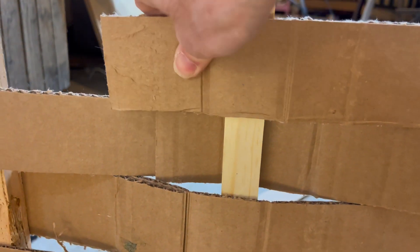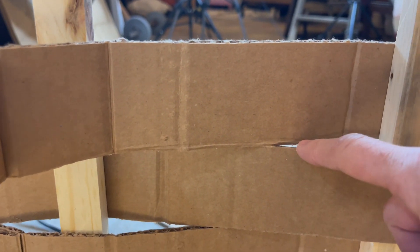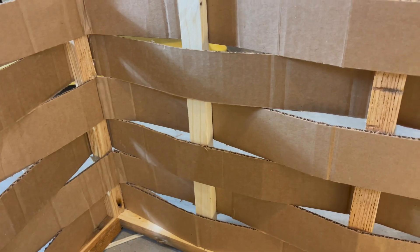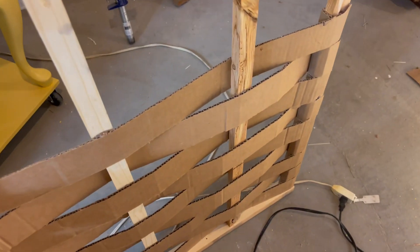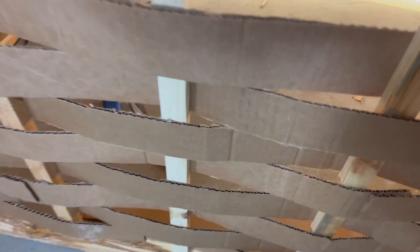I'm making each strip rest on the previous row, which has kept everything pretty nice and straight.